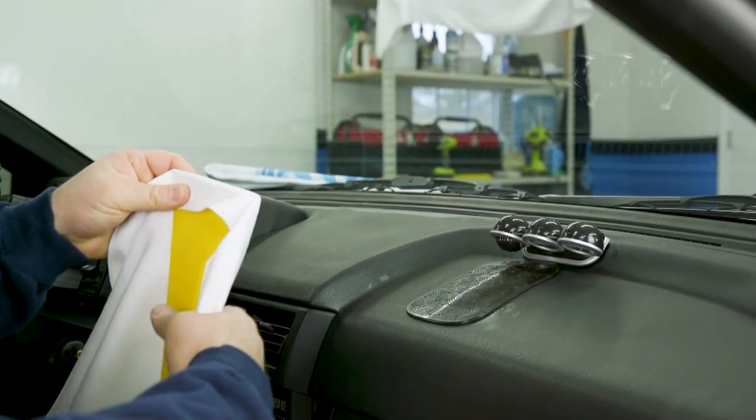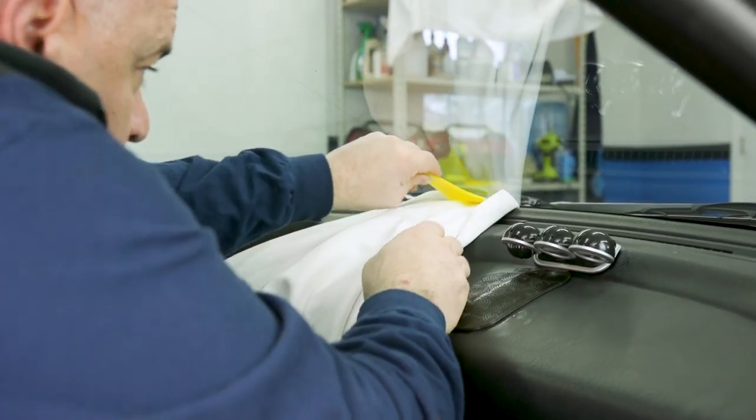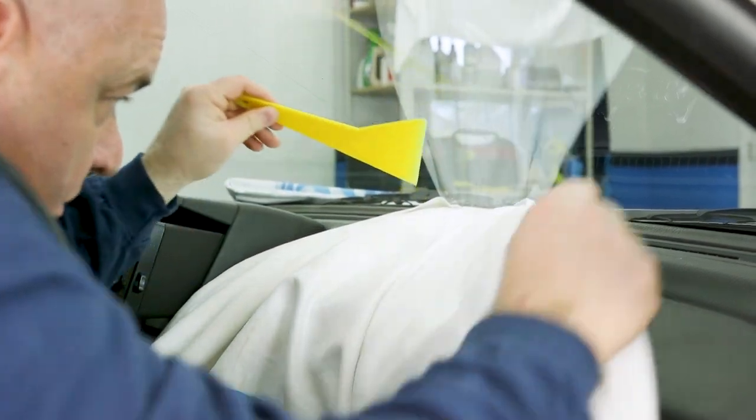Number one, you can actually protect the dash of any vehicle, or the electronics that could be affected by the water that we use or clean with when we're installing window film on the car.